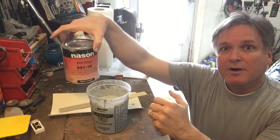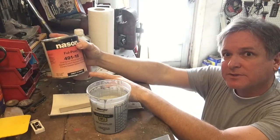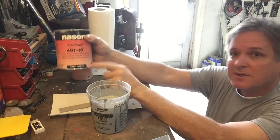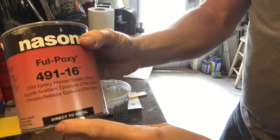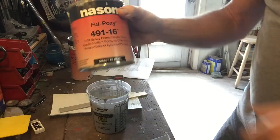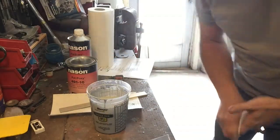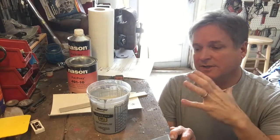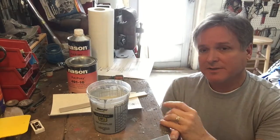Today we're going to use epoxy primer on the car. The epoxy primer we're using is Nasan full poxy and it's direct to metal. You can see on the can it says direct to metal right on it. It has a little bit of an acid in it, and that acid will help it etch into the metal and seal better and stick better to the panel.